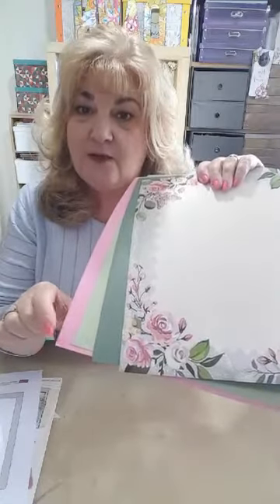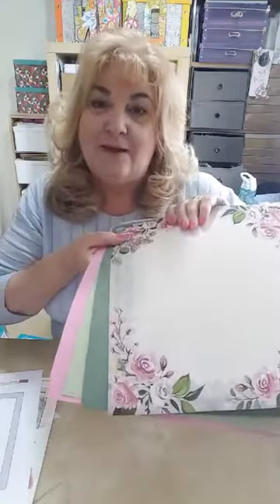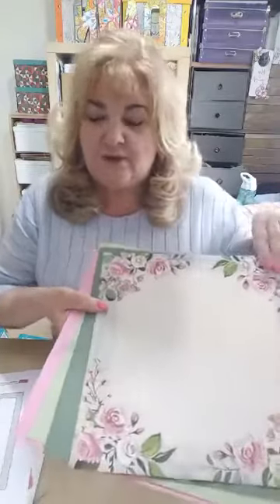Go with one piece of your pattern paper and something that you can stamp on if possible - so it's not coated - and then at least two pieces of coordinating colored cardstock. That will be absolutely fantastic. You're going to need a photograph - a six by four photograph. It can be portrait or landscape, the choice is entirely yours. On the original I did a portrait, but what I want to show you with these sketches is they are a base for you to start off with.